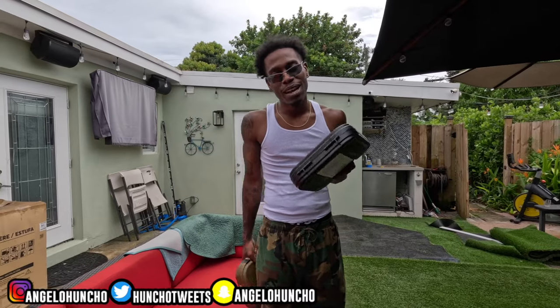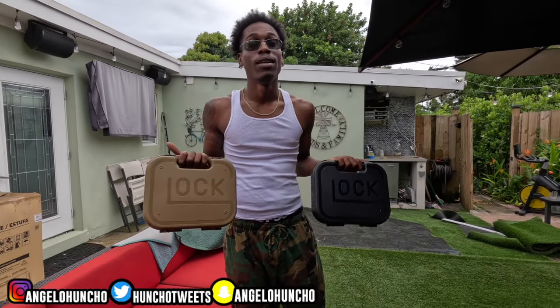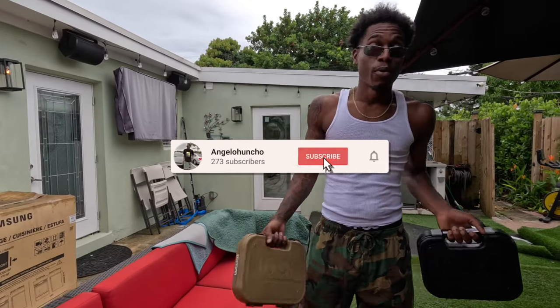What's up y'all, back with another video. We here with a video — as you can see I got some Glocks in my hand. We went to the range.